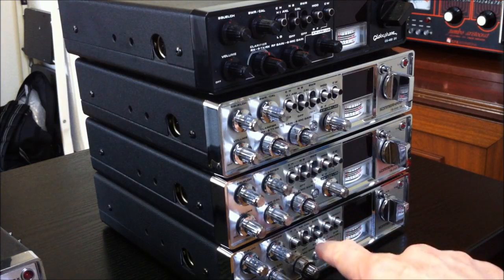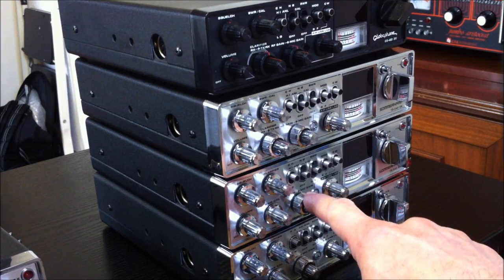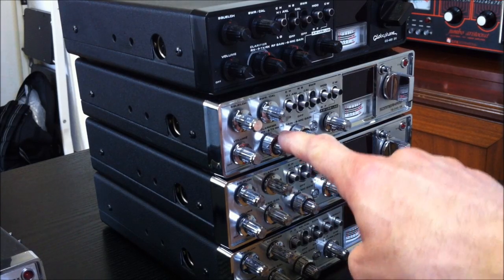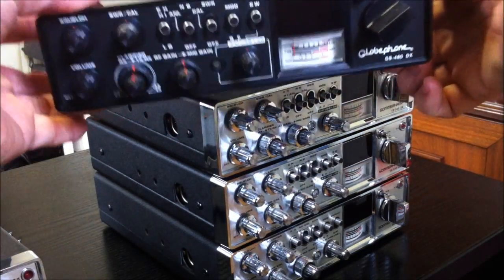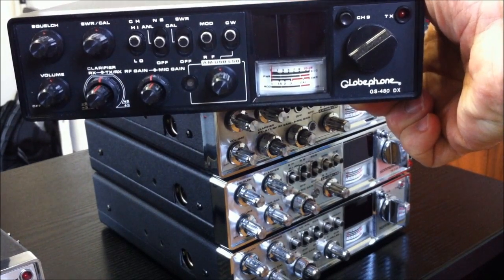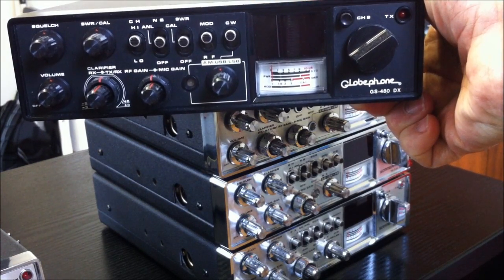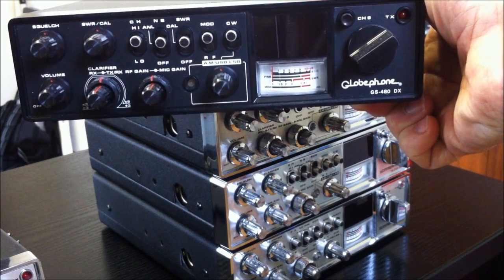This here is a Summercamp TS340 Mark 1, Summercamp TS340 Mark 2, Summercamp TS340 Mark 3. And here this is the black-face clone from Globephone — the GS480. A very nice rig: 80-channel AM, SSB, CW, up to 28.305 or 28.805 MHz.